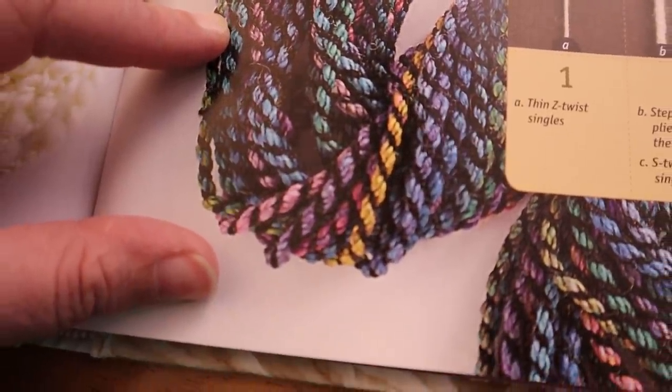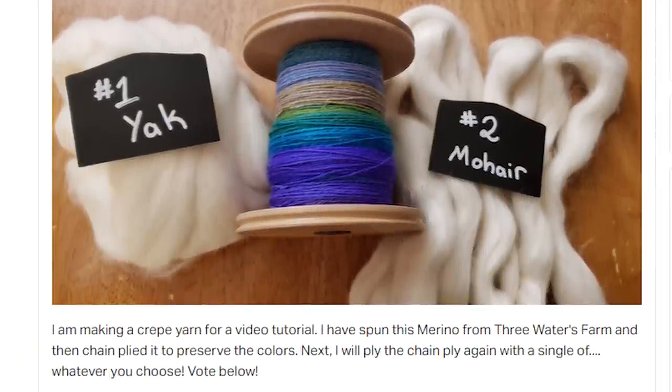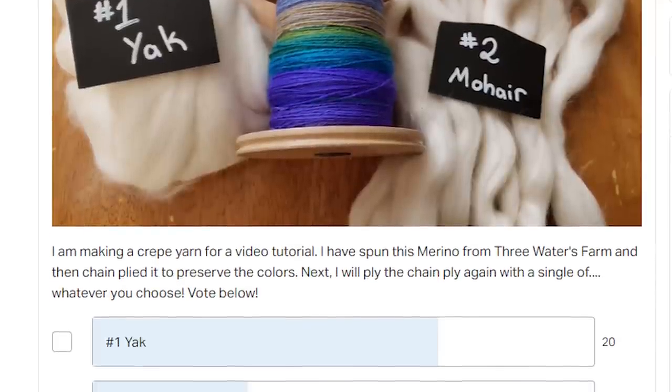This yarn spun up beautifully and the chain ply came out so lovely and so even. I'm really pleased with how this yarn turned out. In the final yarn there are two plies — one of those plies is made up of the three-strand chain ply, and one is just a singles yarn that gets plied together. The one in the book is black, which has terrific drama, but I was feeling like I wanted something a little softer. So I put up a vote on my Patreon: do you want to see this plied with mohair or with yak? The yak won the vote, so we will be plying this with some yak fiber.